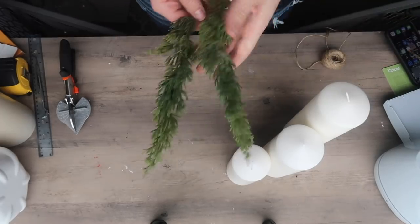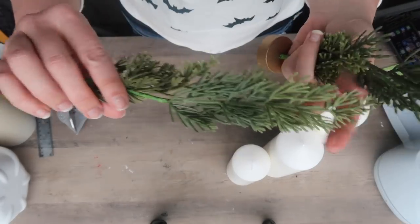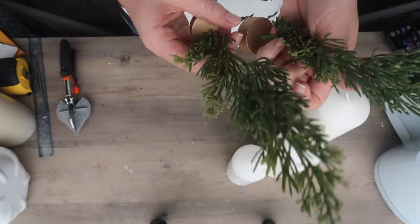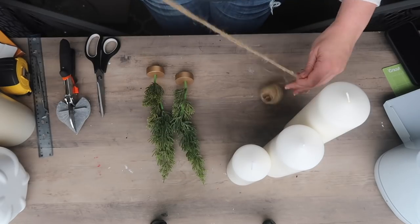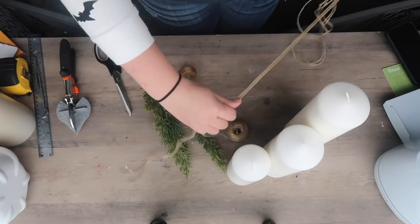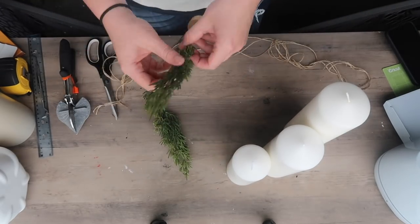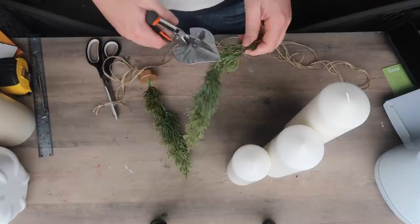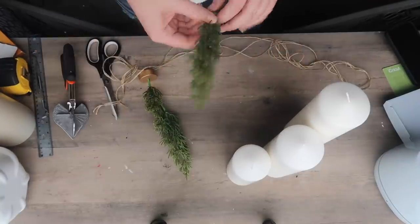I wanted to do a simple hack to add some faux greenery to make them feel a little bit more cozy for Christmas time. Candles always give me the Christmas vibe, but these will just look very classy for Christmas. So I'm taking some pieces of jute twine — I cut three pieces because I've got three candles, about 36 inches give or take long.